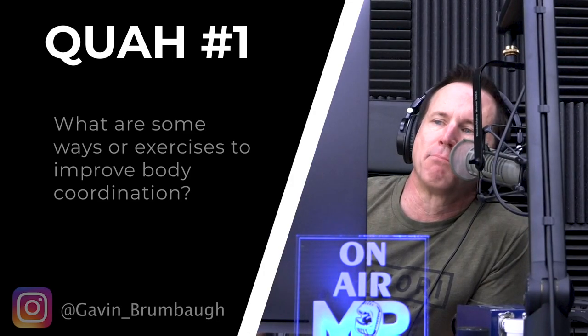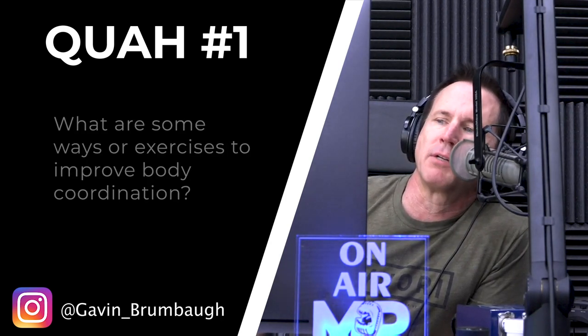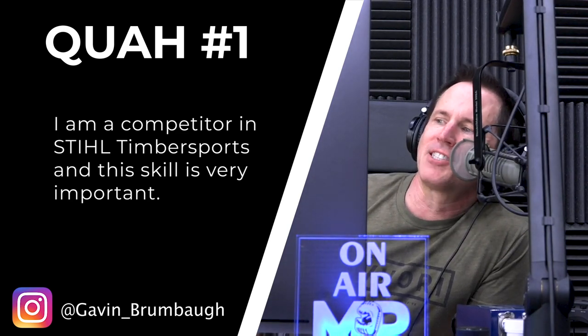The first question is from Gavin Brumbaugh: what are some ways or exercises to improve body coordination? He's a competitor in timber sports. The hosts react enthusiastically, discussing how the sport involves chainsaws, chopping events, and climbing poles, comparing it to arm wrestling as a very manly competition.